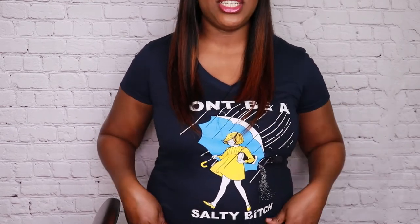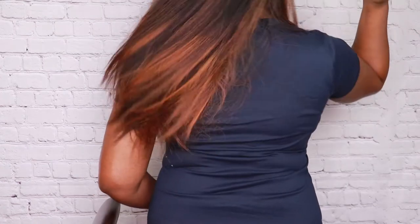The length is perfect. In the front she comes down with these nice pretty layers, and in the back she's longer. The texture on this wig feels really good.